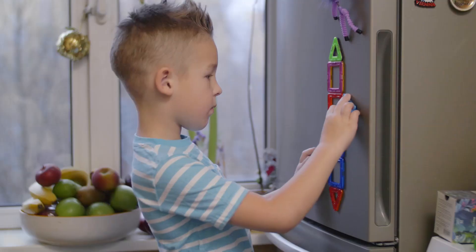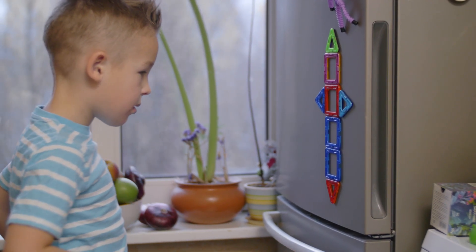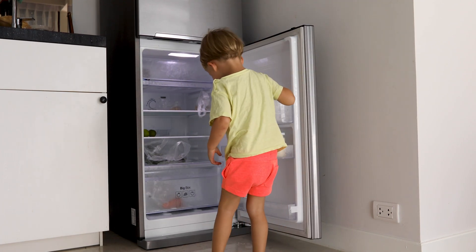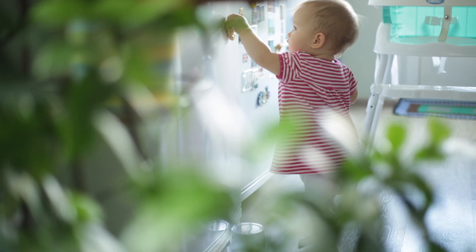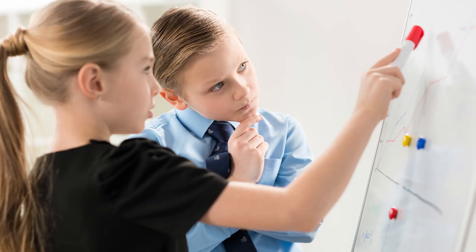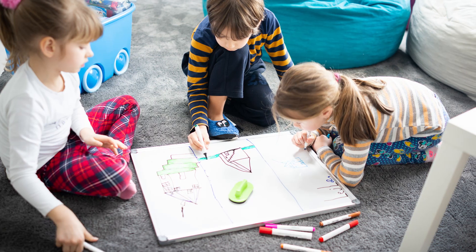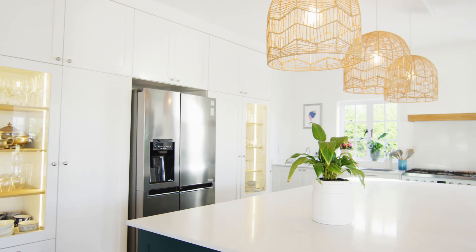Number two thing that makes your home look cheap is fridge magnets. As parents, we know it can be fun and even cute to have lots of magnets on the fridge for kids to play with, but it definitely makes a home look cheap. If you really want them, you can purchase an inexpensive magnetic whiteboard and place it in the corner of your kids' room or wherever you want — just not on the fridge where it's visible.